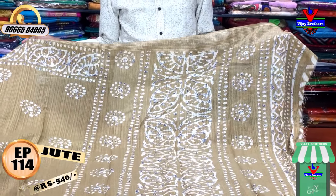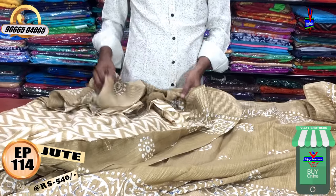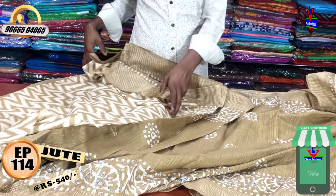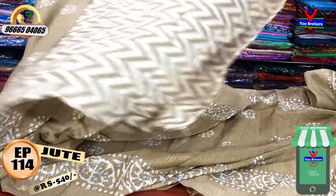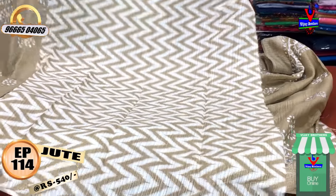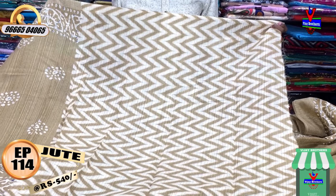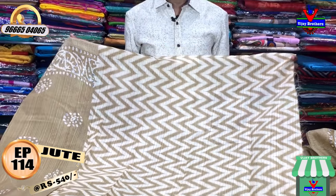We have a blouse with a cream color combination. This is a simple pattern blouse. You can change to a pattern blouse — the cost is only 540 rupees.